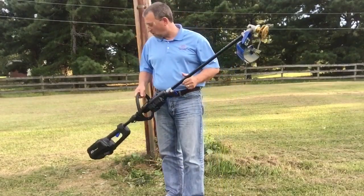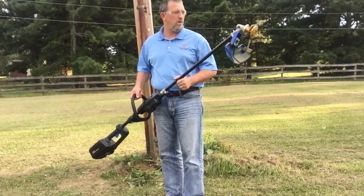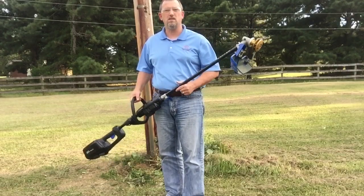I would say the Cobalt 80 volts got plenty of power even when using these metal reinforced blades.